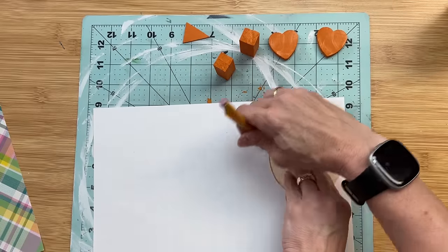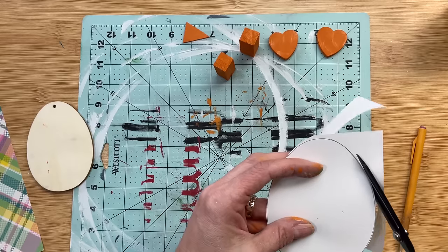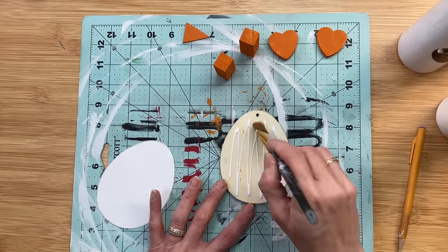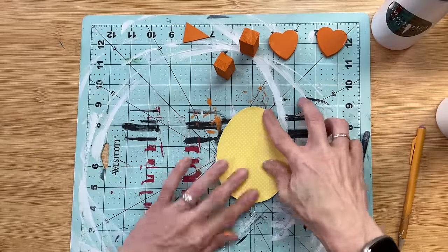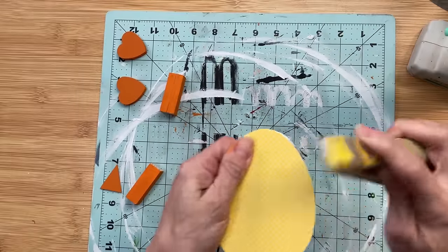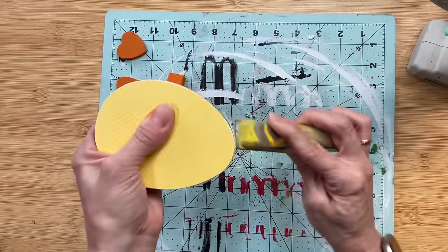Once our eggs are dry, I'm tracing them onto yellow scrapbook paper — actually yellow with little white polka dots from Hobby Lobby — cutting out that shape and Mod Podging it to the front of the eggs. Once the paper is dry, I use a little sander in a downward motion around the edges to remove any excess paper and get those edges nice and clean.